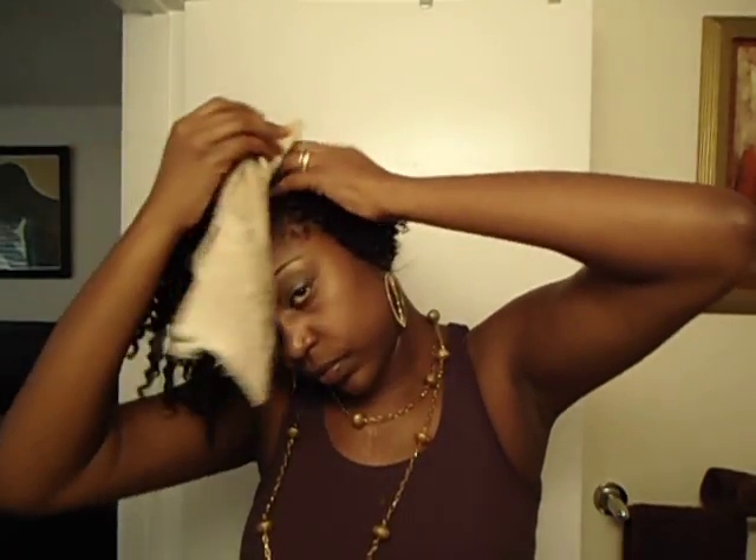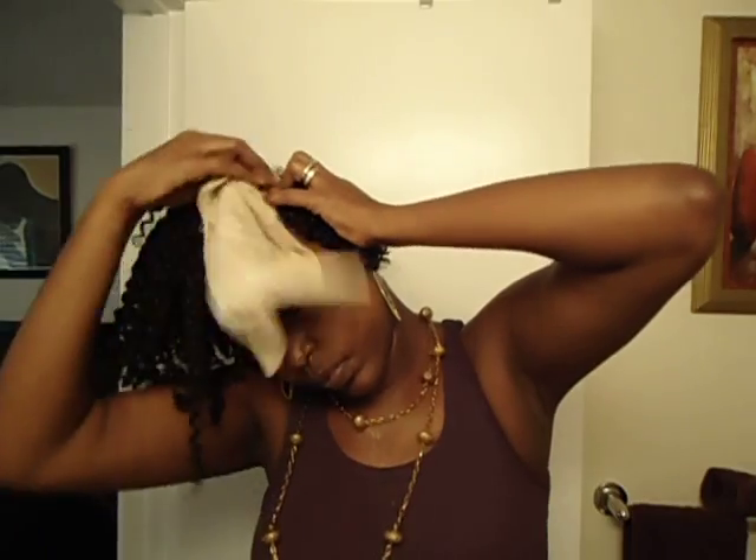And you just continue to clean. Look at this here — and you just continue to clean in between. I'm going fast now because I have a lot of stuff to do today.